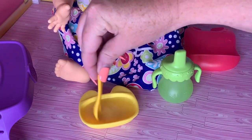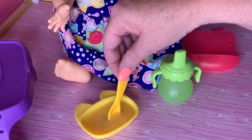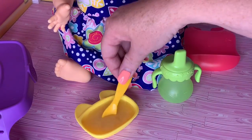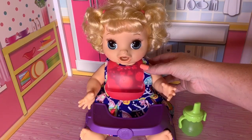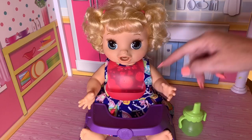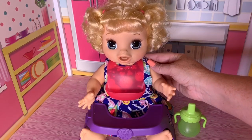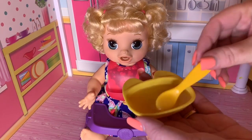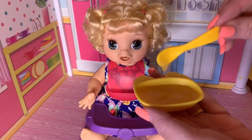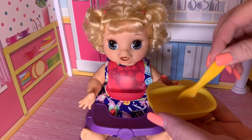While that's setting up, we'll go ahead and get her bib on and give her a little bit of food to eat. I've got her bib on. She's sitting in her little high chair. I've got her little bottle of water. Let's check on her food — this turned out really good. I think we're ready to feed her.